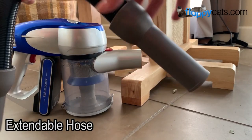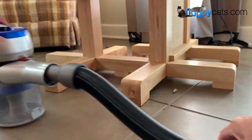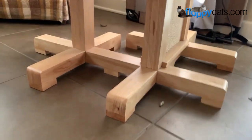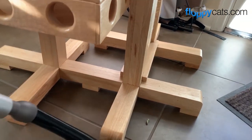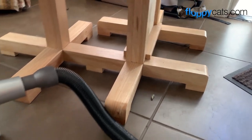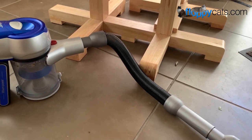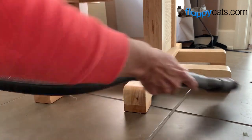One of the benefits of this vacuum is that it comes with this expandable hose. You put the hose on one side and then choose the attachment you want to use. In areas like underneath our cat power tower, it's hard to get the vacuum in at the right angle, so this flexible hose allows me to get into all the areas I want without having to finagle my hands and vacuum. It easily grabs dust, debris, cat hair, and more.